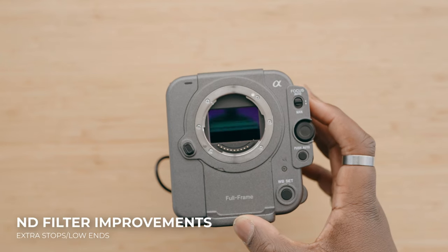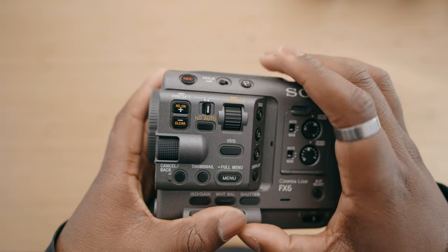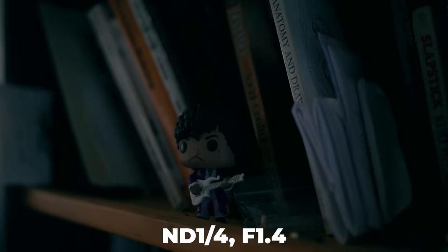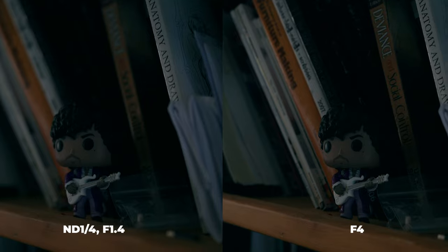Next, I'd love to see some improvements to the ND filter on the Sony FX6. It does have automatic NDs to change exposure on the fly without manual adjustments. However, once you go from no ND to turning the ND filter on, it goes a little too far — dropping too many stops. I can't make fine adjustments on the low end. When I need just a little less exposure, I either turn on the NDs and it's too dark, or I turn them off and can't keep my aperture where I need it for the correct exposure.